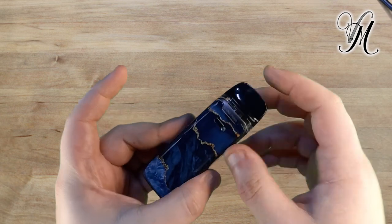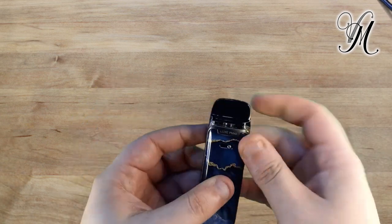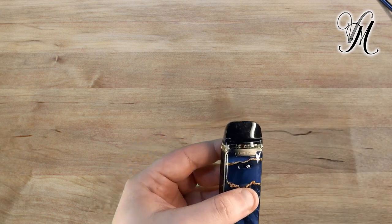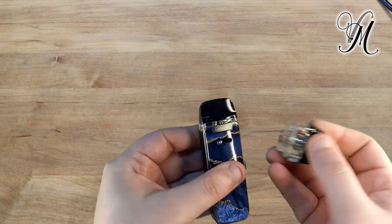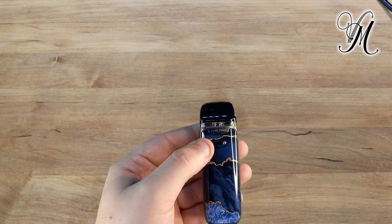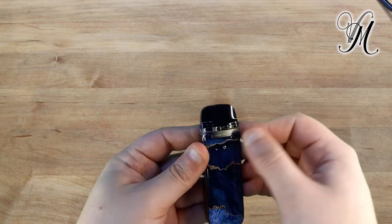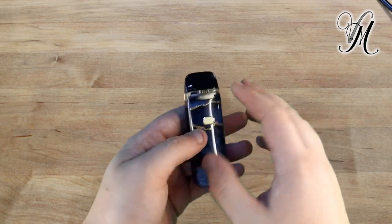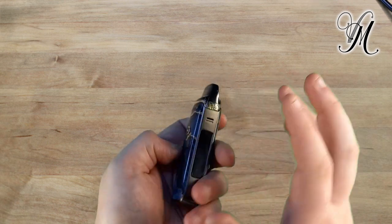There's a power button. If we look here, we have the airflow control, which is very stiff. I quite often need something hard to push it across — I don't know if that's because I haven't got any fingernails or what, but it is quite stiff. Even after two weeks of using it, it hasn't loosened up.